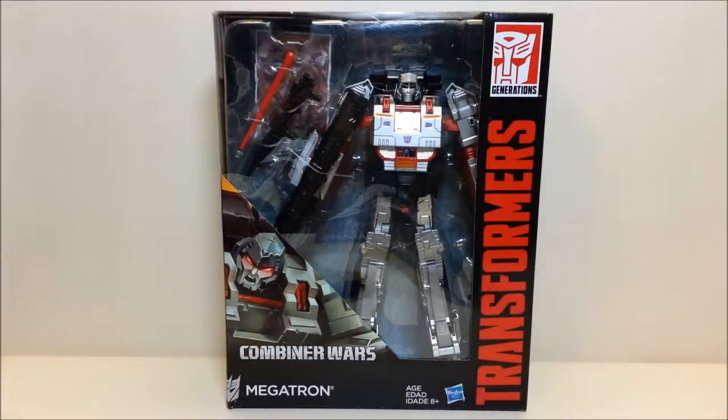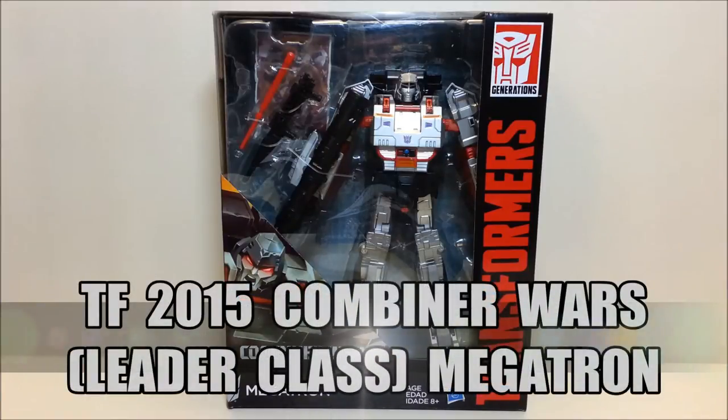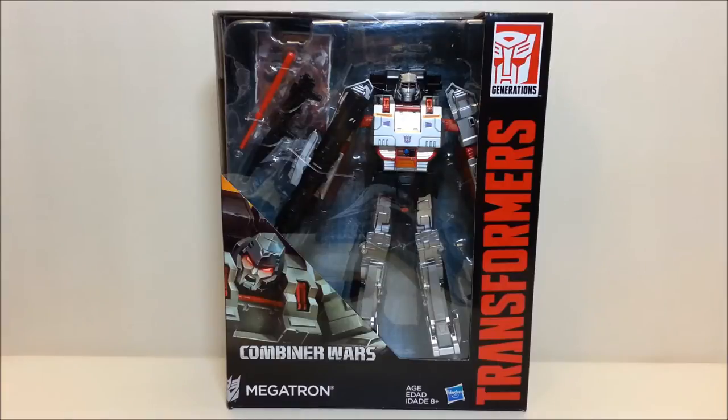Hello and welcome, I'm Berta Stormtrooper, and today we're going to be taking a look at Combiner Wars Leader Class Megatron. I am really excited to be bringing you this review. This guy is brand new — I just picked him up on my way home and I'm really excited and eager to open him up and get into it.